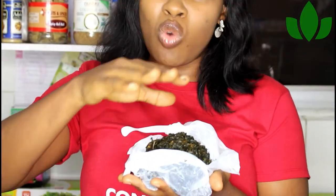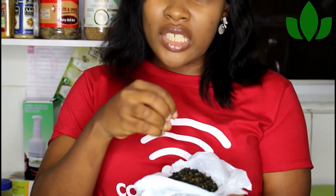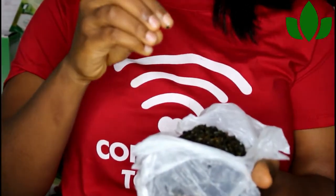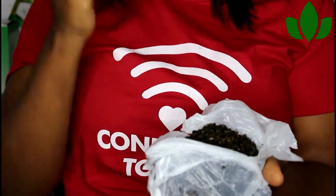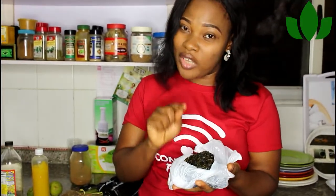I don't wash the bitter leaf too thoroughly — I just rinse it off, cut it, and put it in a nylon bag in the freezer. I can bring it out and put a little in my soup, or just take some out, squeeze the juice, and give it to my husband. It's a very strong, potent solution. Even if you don't like the taste, I recommend you take it for your own good.